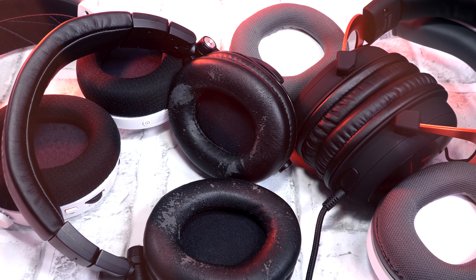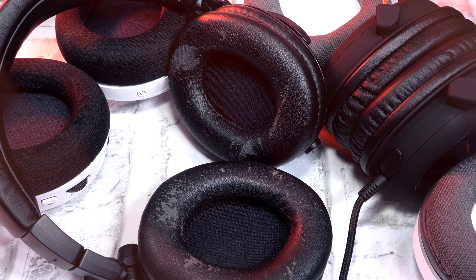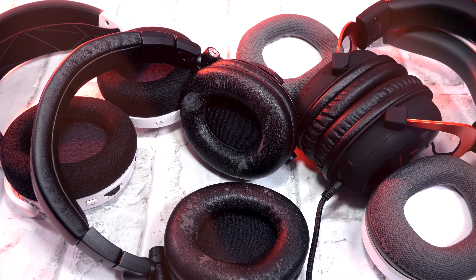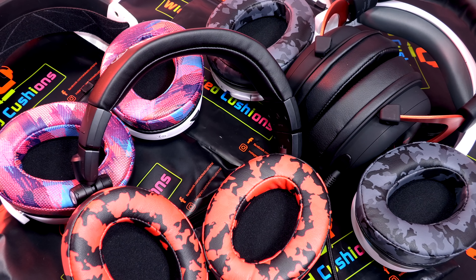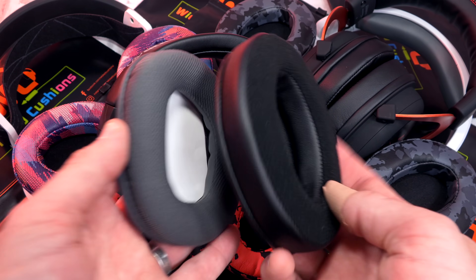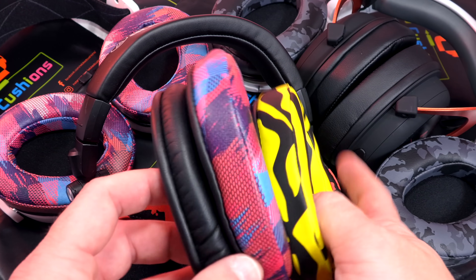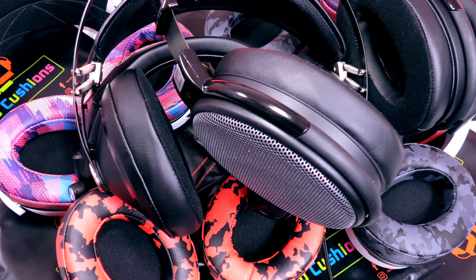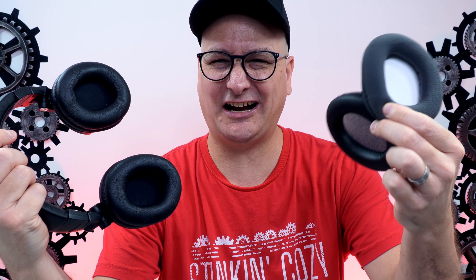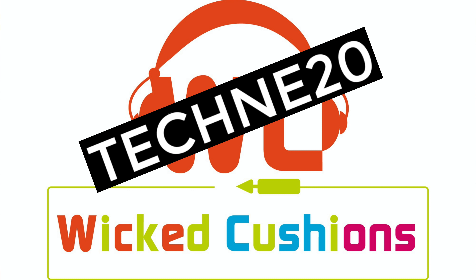You tired of those flat ear cushions on your headphones or headset with your ears touching the inside of the drivers? Maybe those misshaped ear cushions that are just pinching the heck out of your ears? What about those nasty, grimy, worn down ear cushions? Wicked Cushions. Stock ear cushion: odd shape, thin. Replacement ear cushion: soft, velour, plush, super stinking thick. Tired of that thin, boring looking stock pad? Wicked Cushions — thick, plush. And they're not just for your gaming headsets; you can also get them for your headphones. What are you waiting for? Use code Techni20 to save 20% off. Link right down in the description.